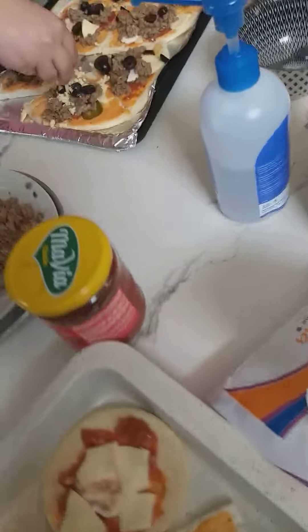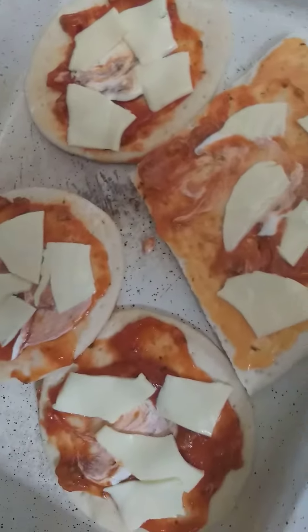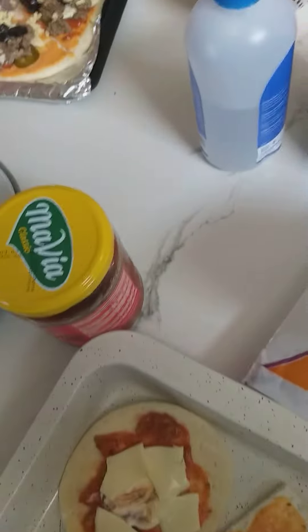I don't know what kind of pizza this is. It's beef pizza. This is Baharini pizza. I'm very familiar. I'm making pizza.